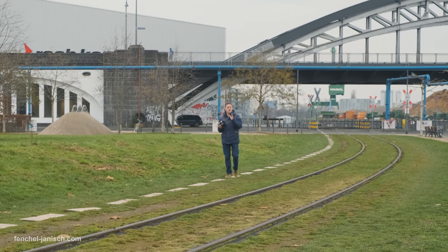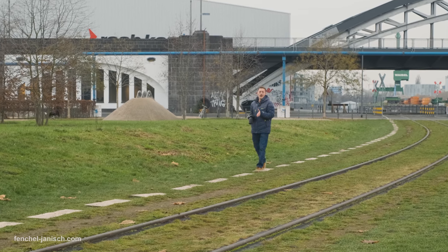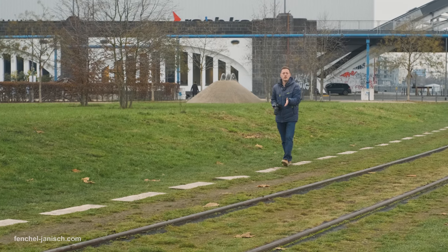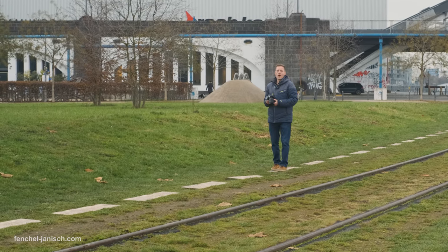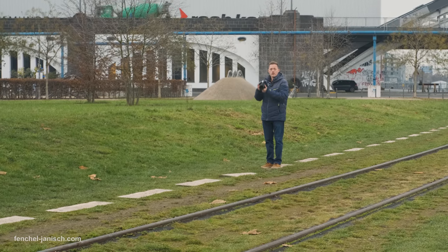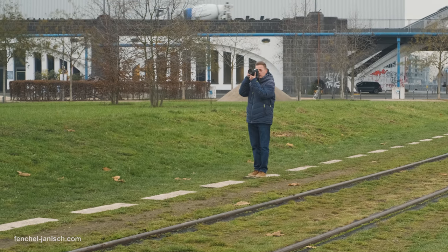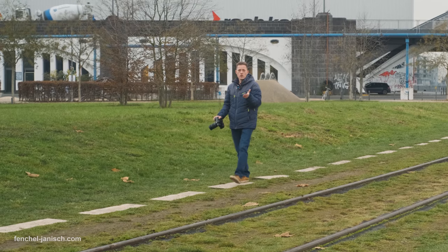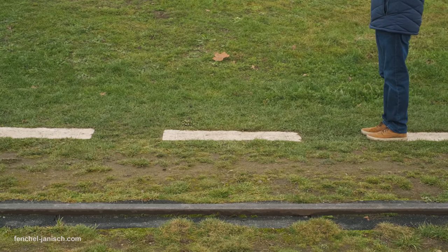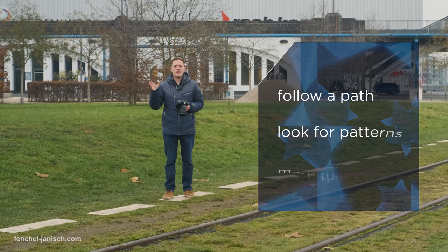While precise framing is very important, it's also important to follow a certain path and make sure you don't go off in weird directions. For example, those white stones here on the floor can help me make sure I always move the same distance and stay on the same path. I could stop on one end of a stone, take a shot, move again, take a shot — always making sure I frame the same way. That gets you much better results than just walking somewhere without a clear path.